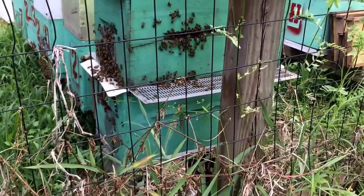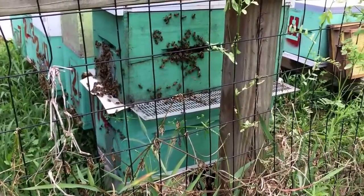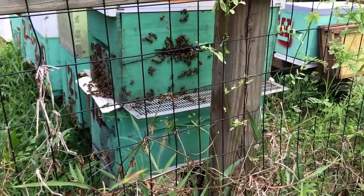I know that might sound bad that I'm going to kill all those drones, but that colony was really, really heavy in drones and that's a lot of freeloaders for a little colony like this — it does not need that sort of burden.